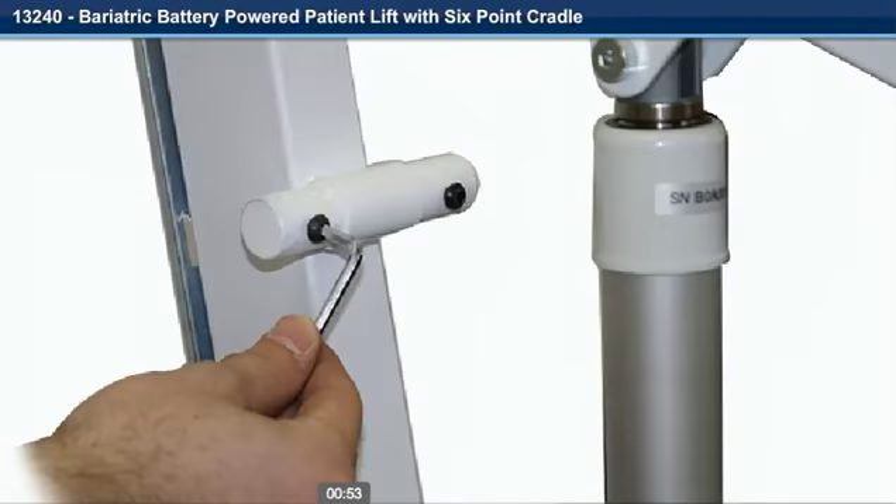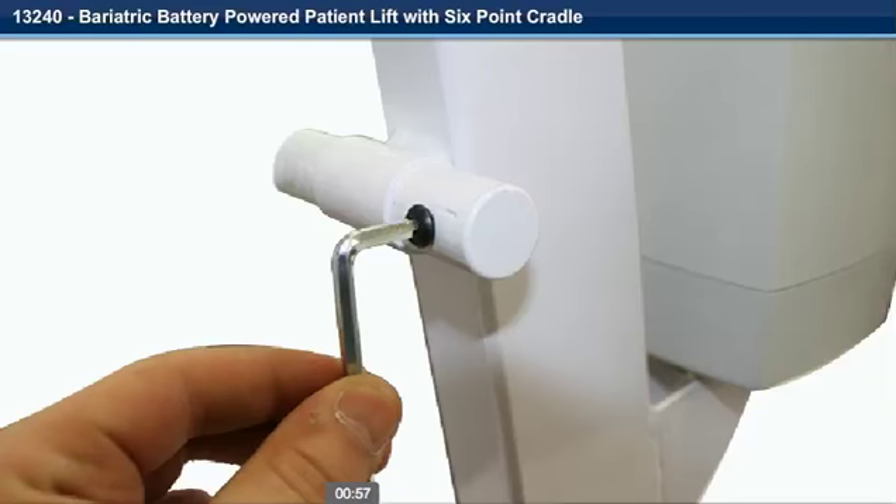Step 6. Remove the Allen cap screw from the upper and lower push handle posts with the Allen wrench provided.